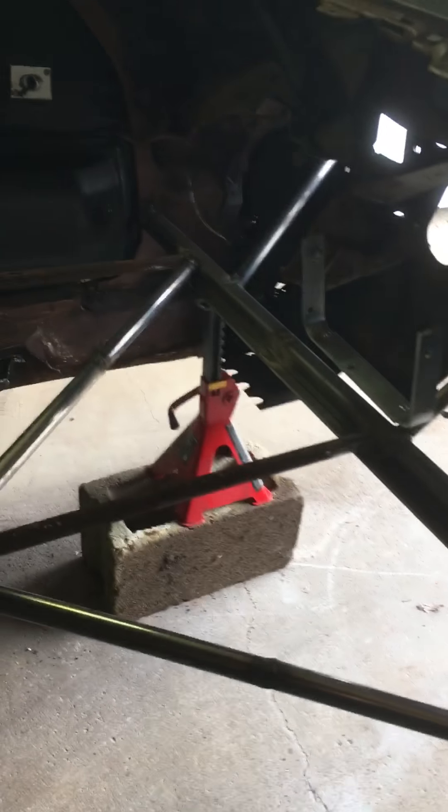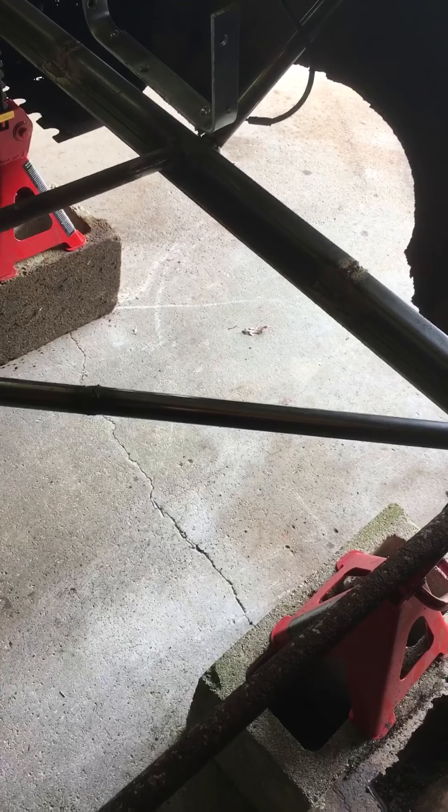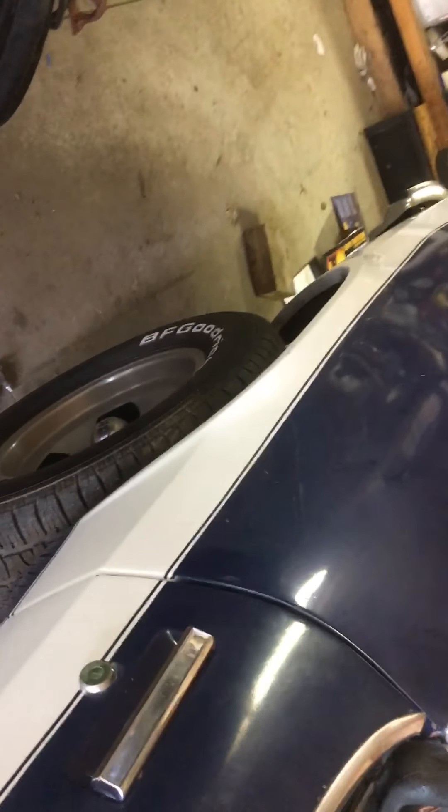Got my jack stands in place on the bracings so I can cut out the inner rockers and get those welded in. I do have to do the outer rocker on the passenger side here — a little bit of rot action going on there — so yeah, I think things are moving along pretty nicely.